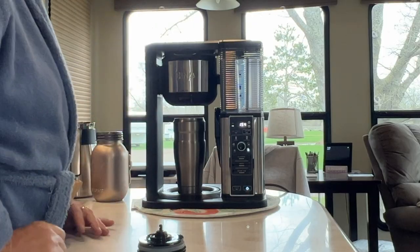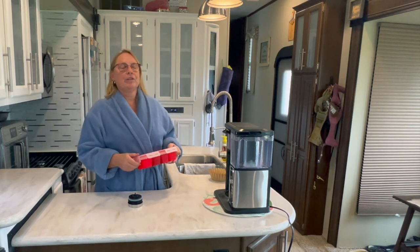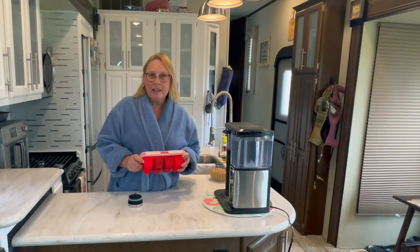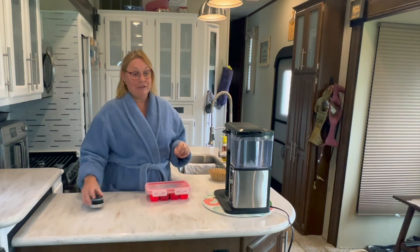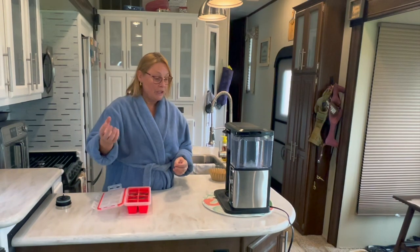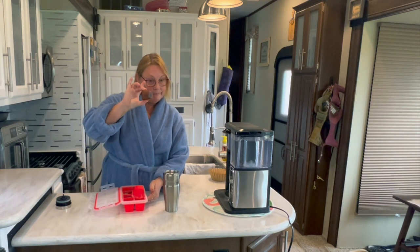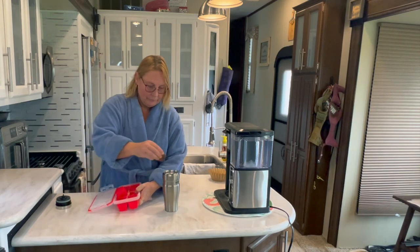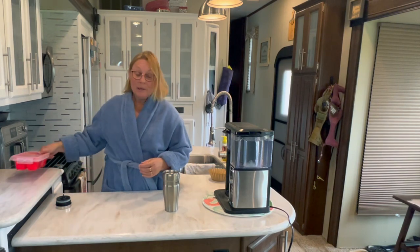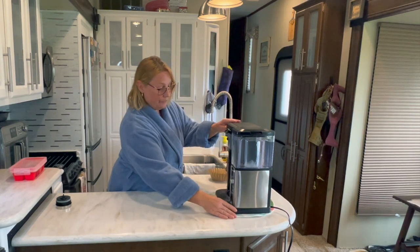For iced coffee we need ice. We used to own a coffee shop, and one trick we used was taking leftover coffee from the previous day, putting it in ice cube trays, freezing it, and using those coffee ice cubes the next day. It makes for a more spectacular iced coffee because you're not getting a watered-down flavor. But even without this, the Ninja's technology ensures your iced coffee still won't be watered down.